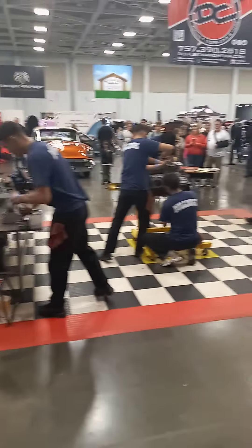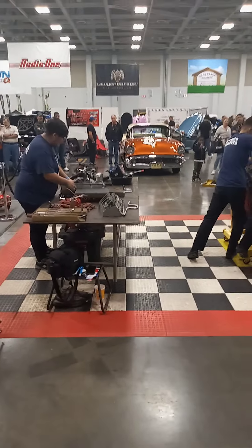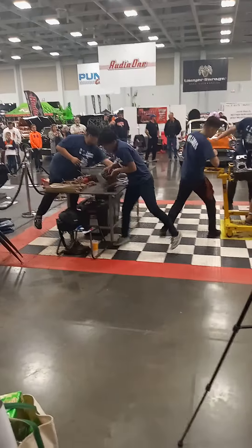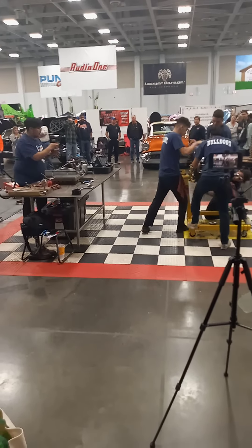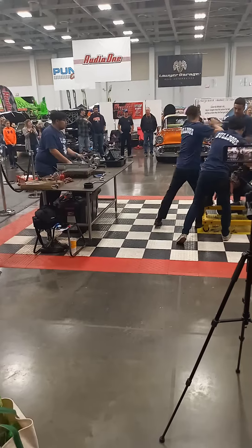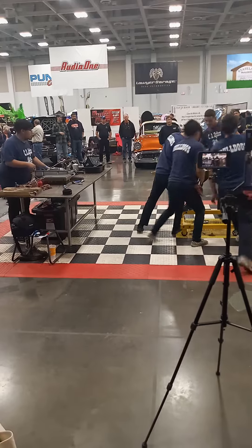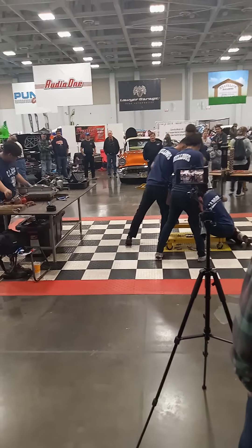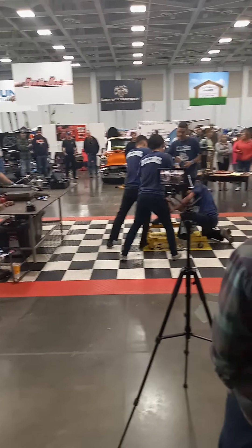We got a motor teardown — check this out! These guys are tearing down these engines and they're gonna build them back up. Sorry about that, I was kind of rushing to get over here. They're trying to start these up — this is absolutely insane, like a pit crew at the show. This is absolutely bonkers to watch in action.